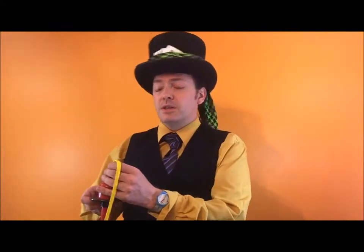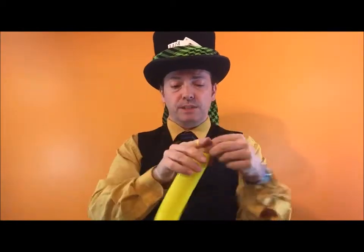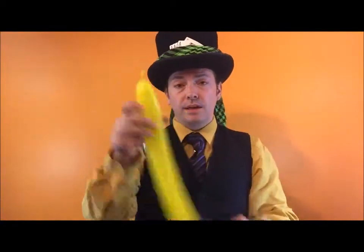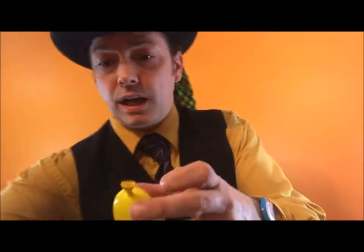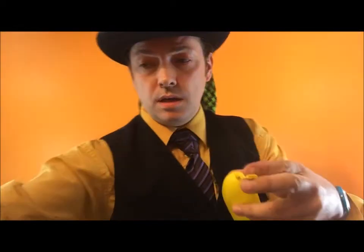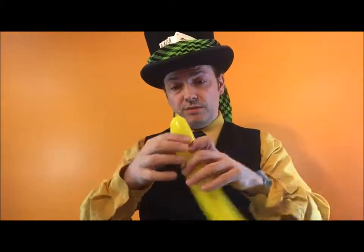You're going to need a 260 balloon. You're not going to need it all, so it doesn't really matter how much you're going to inflate, as long as you have some tail and some balloon to work with. Tie a knot in that end. I would cut the nozzle off like so. This is going to make the seed a lot neater when you finish with it.